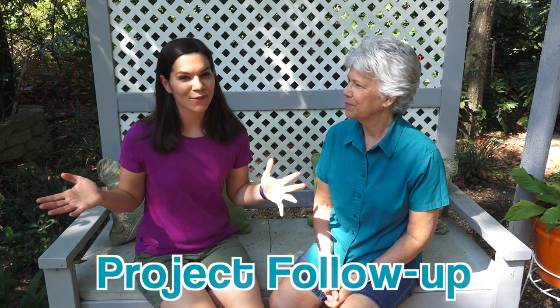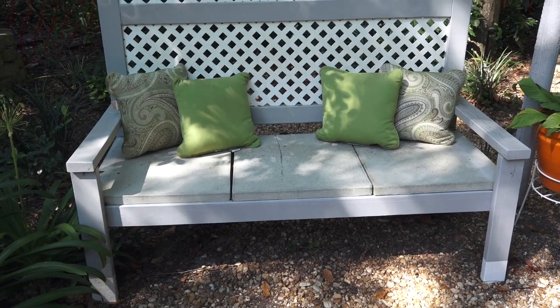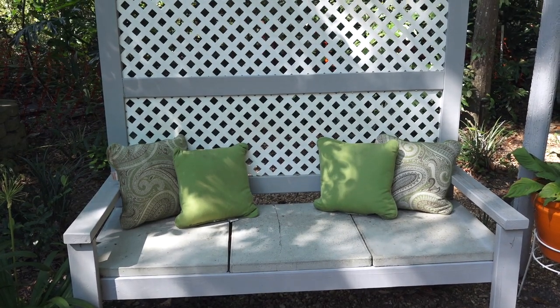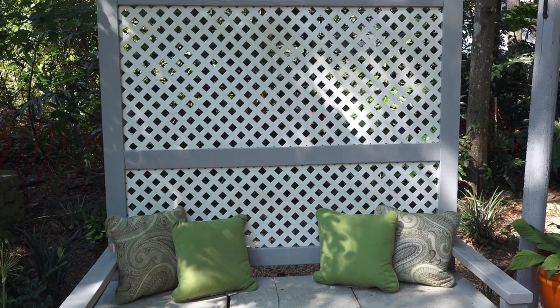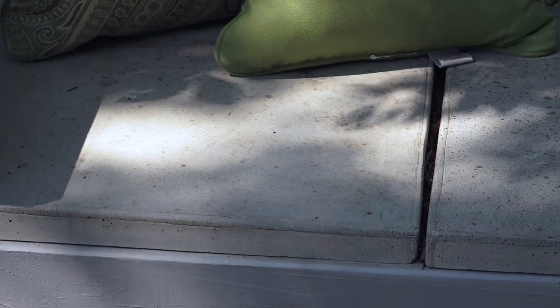Welcome to project follow-up. We are here at my house, sitting on the concrete privacy bench in Steph's backyard. We did this actually two years ago this past April. We're here to say that it is holding up really well. There are a couple of things we want to bring to your attention. The first thing is you will notice on the middle concrete seat there is a big crack down the middle.